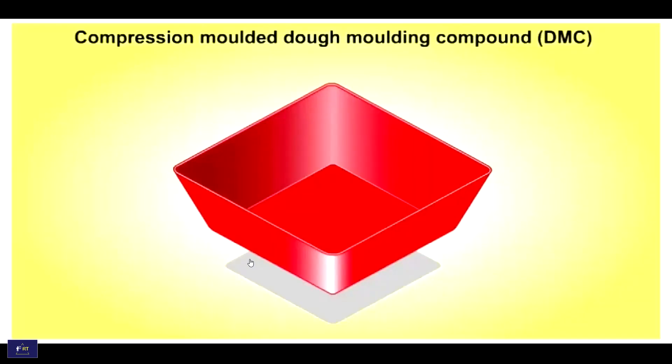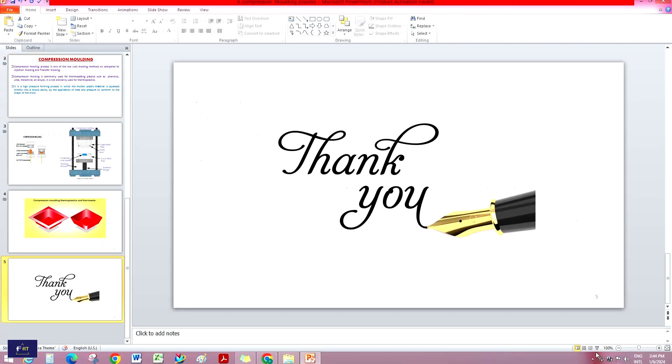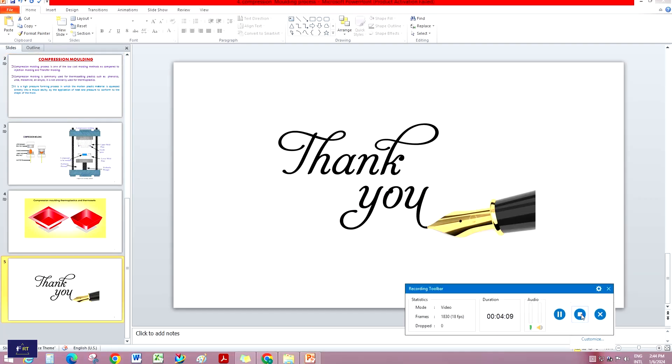This is a simple animation video showing the final shape of the compression molding process. Thank you for watching.